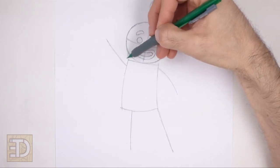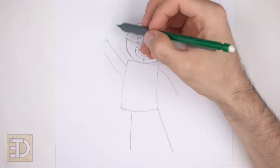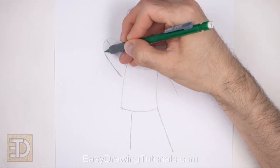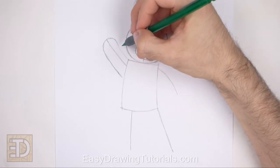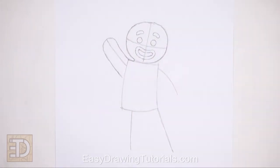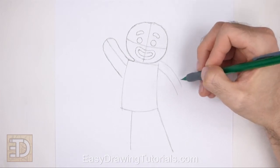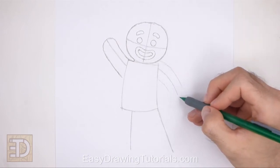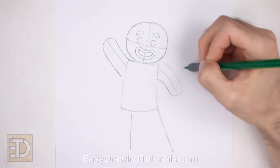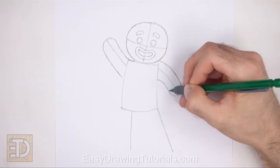Now use the diagonal line on the left side as a guide to draw the first arm. First, lightly sketch the shape of the arm around the guideline. Curve the top part of the shape so that the tip of the arm is round. When you get the shape of the arm right, darken the lines. Don't draw the edges of the shape too far away from the guideline or the arm will be too wide. Curve the top edge of the arm so that it connects to the head. Now use the sloping line on the right side as a guide to draw the other arm. Just like before, first lightly sketch the shape of the arm around the guideline. The sides of the arm should be parallel to the guideline. When you get the shape of the arm right, darken the lines. Pay attention to the distance between the sides of the arm and the guideline. Leave a space between this arm and the body for the candy cane.